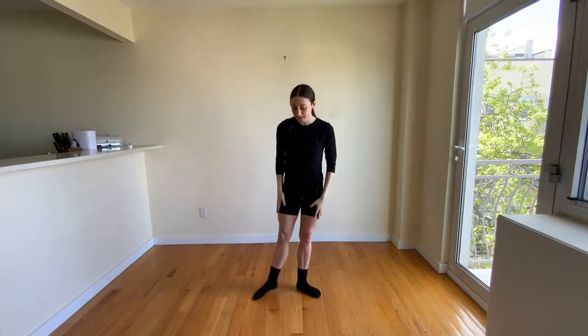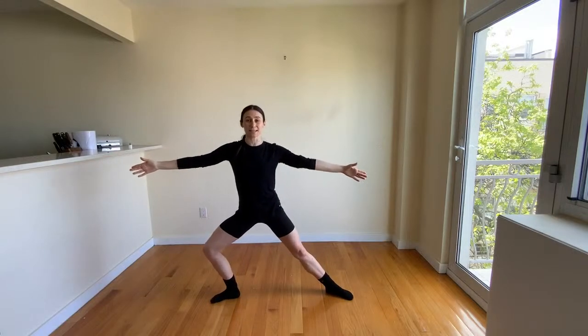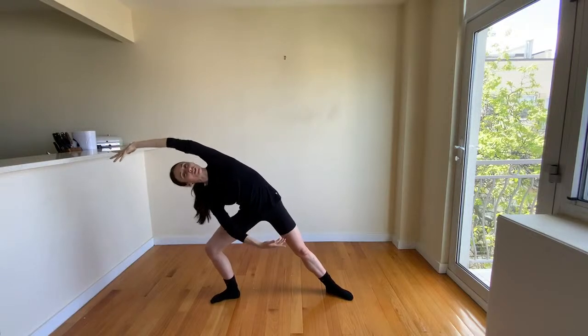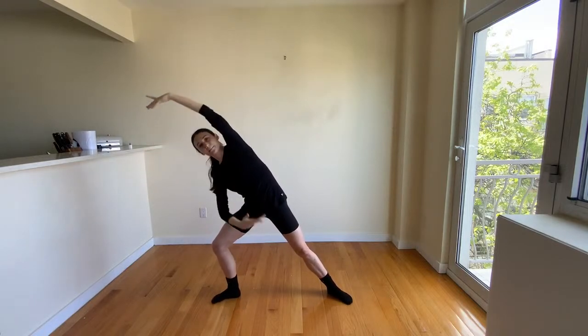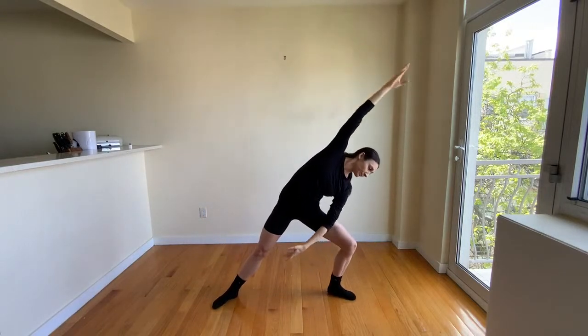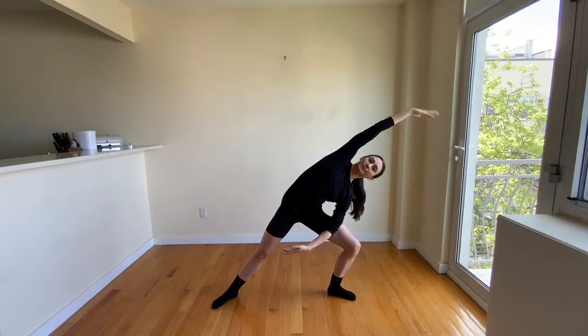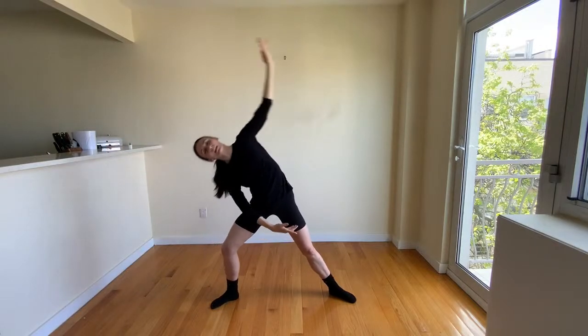Beautiful work, dancers. Let's take our stance a little bit wider to second position. From here, we're going to take a deep lunge over to one side — side stretch here. Arms are in a nice curved position; you're not hiding your face, you're opening it up. Good. Let's go back to center and other side. Good. One more time — first side. Good. And other side.